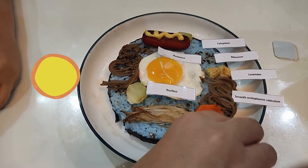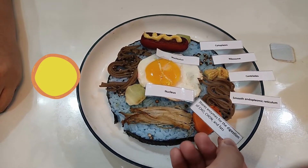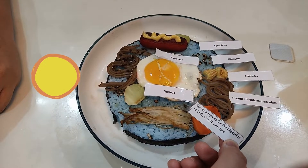This is the lysosome. It stores enzymes for the digestion of carbohydrates, protein, and fats.